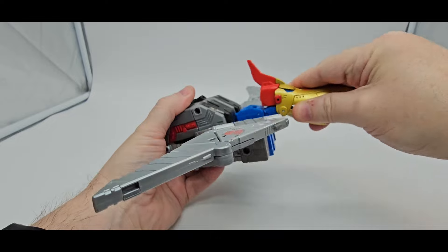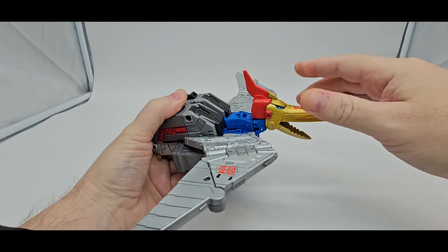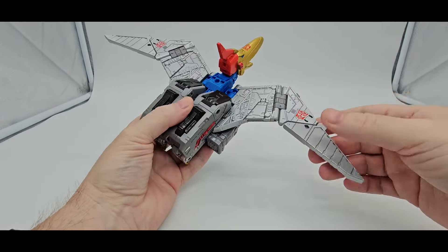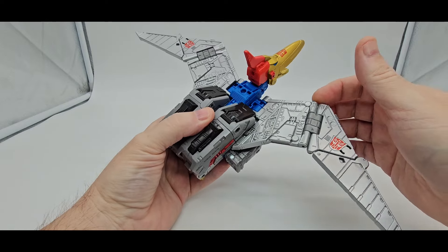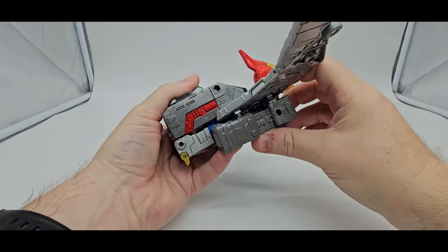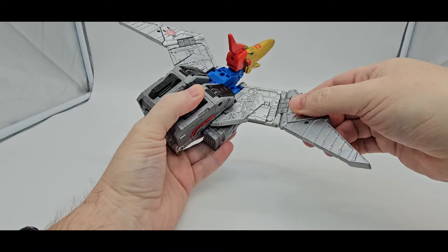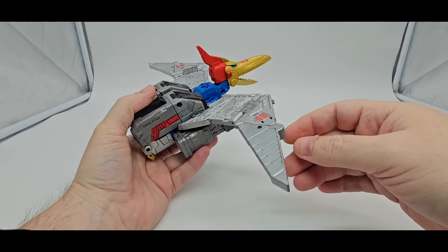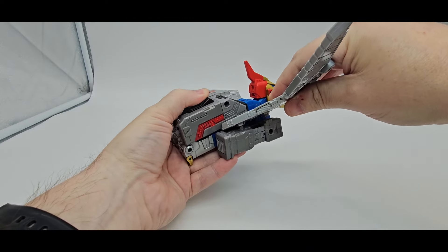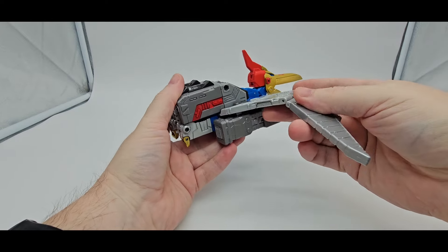As far as head articulation, you can go up and down — all the way up and all the way down. No side to side; it would have been cool if they could have figured out a hinge in there to go side to side. Unfortunately they do not. You have one hinge right here — if you move it, it's going to move the feet out of the way. You can untab this right here and use that hinge. It would have been cool if he could go a little higher to get some dynamic poses. Unfortunately you cannot.